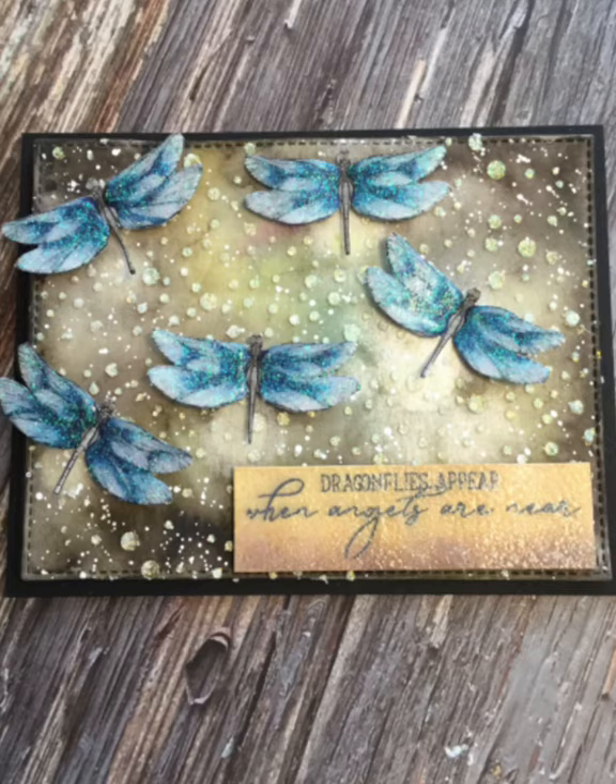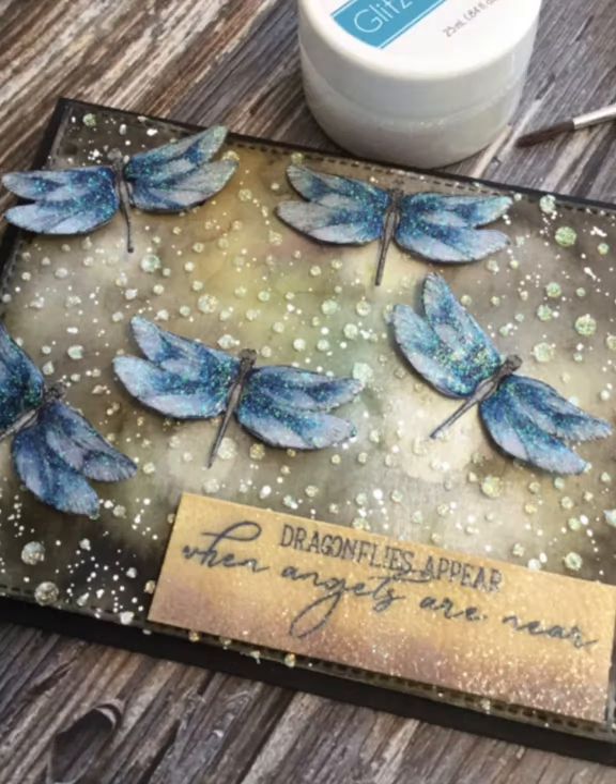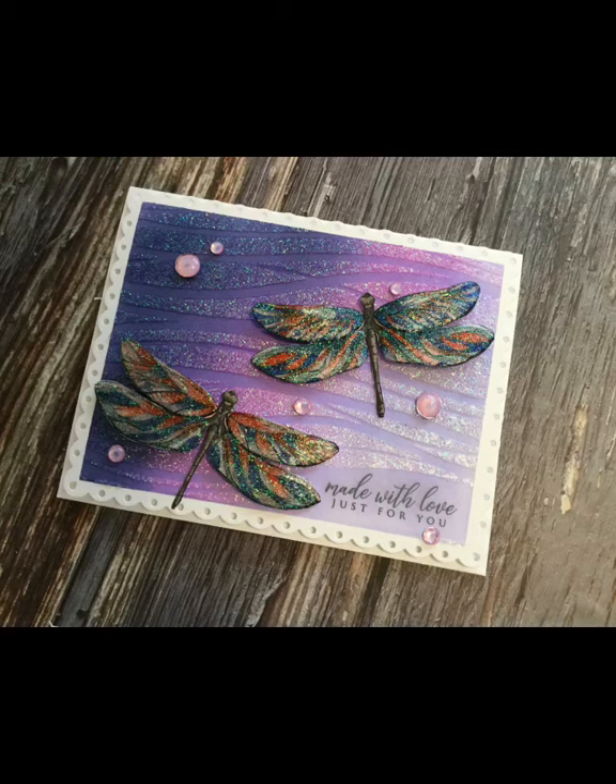Graciele Designs Hope and Strength Stamp Set contains two different styles of dragonflies. I've included a photo of another card that I made using the other dragonfly. Thank you so much for your visit today. I always appreciate your time.